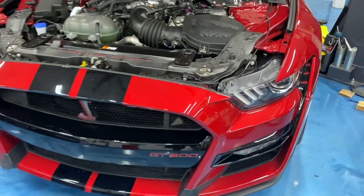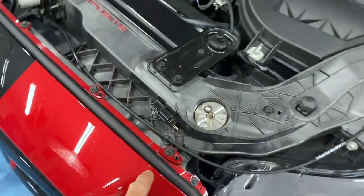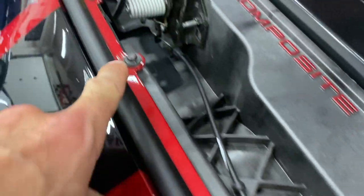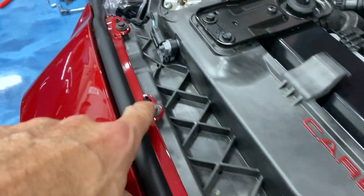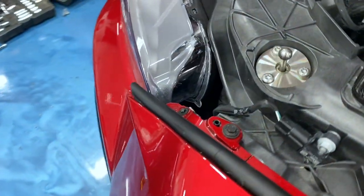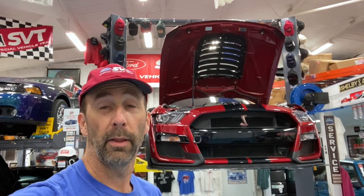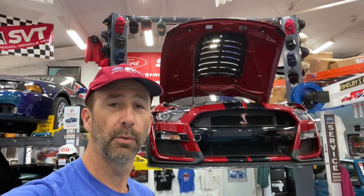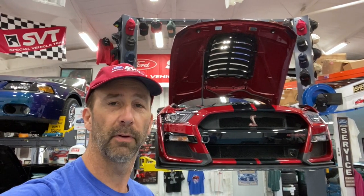Putting the front fascia back on, you actually start with it hanging — there are little pins to help hold it in place. The workshop manual talks about using two people, but I do it with just one. That's it — that's how to remove the front fascia off a 2020 through 2022 Shelby GT500. Hopefully you found this helpful. Thanks for watching, see you next time.